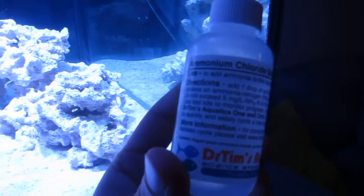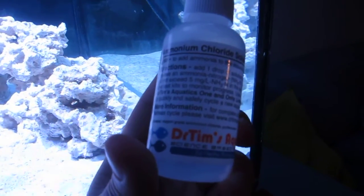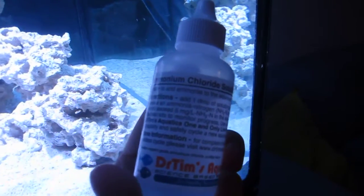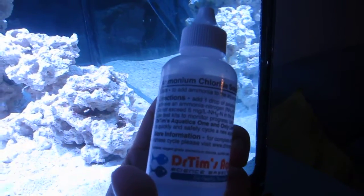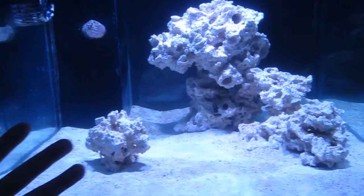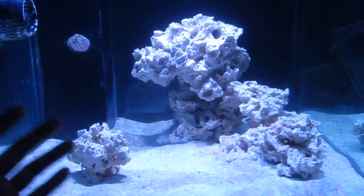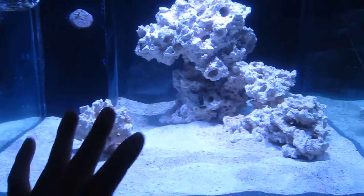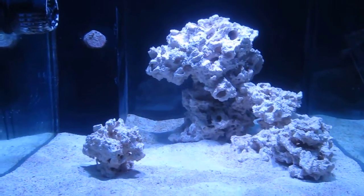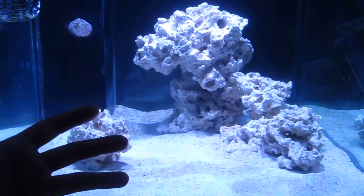Back to this — I bought it and it's just ammonia in a bottle. So instead of dropping a raw uncooked shrimp in there, waiting for it to rot and stink up the whole house, I can't really smell anything with this. The directions call for one drop per gallon. I've got 45 gallons up top in the display and about 20 gallons down in the sump, so I should be putting in 65 drops. However, since I already have ammonia in there and it's already cycling, I probably put in maybe 45 drops or so.